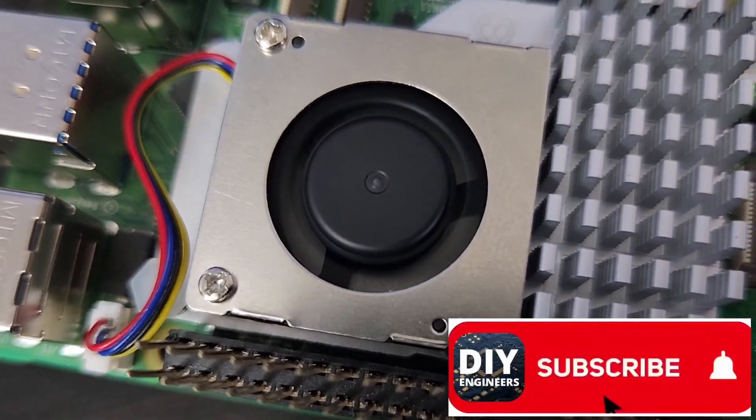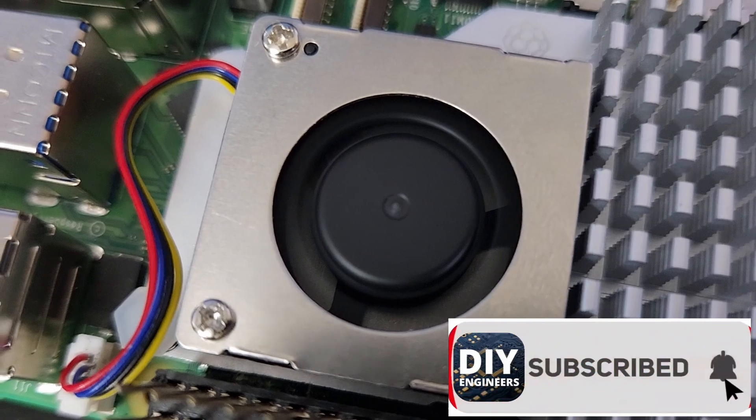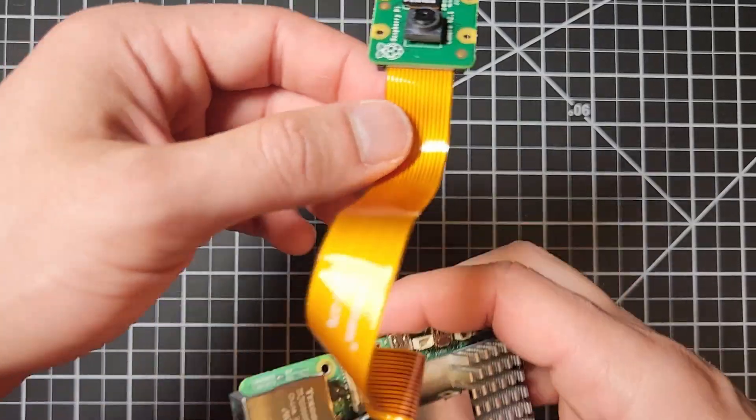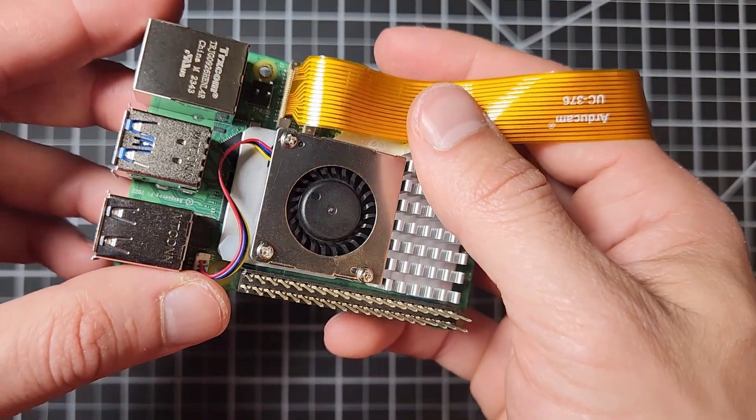As you can see, it runs really well and has really good performance. This active cooler is also compatible with the Raspberry Pi camera — it has space for it.